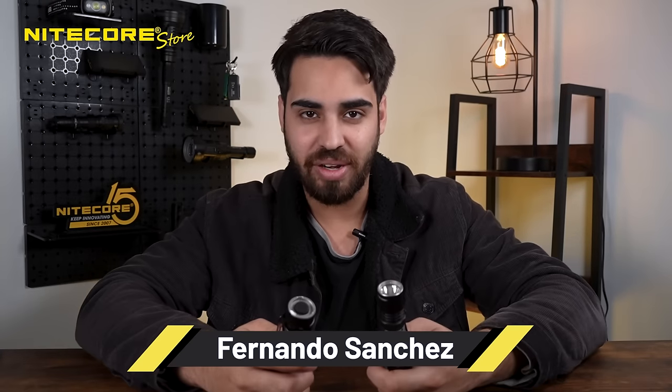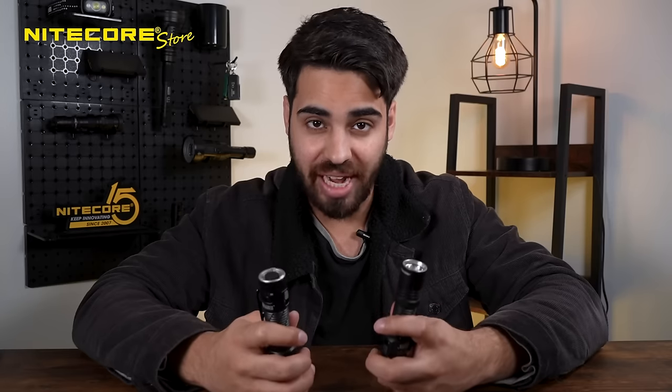Hey guys, welcome back to the channel. My name is Fernando Sanchez. Today we're talking about how Nitecore keeps pushing the boundaries when it comes to technology and flashlights.